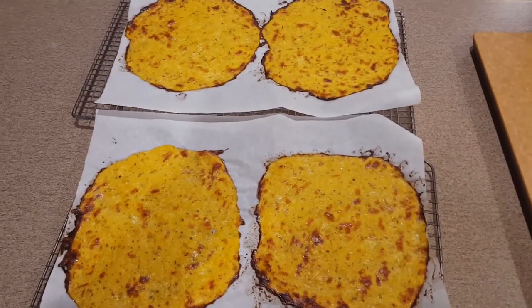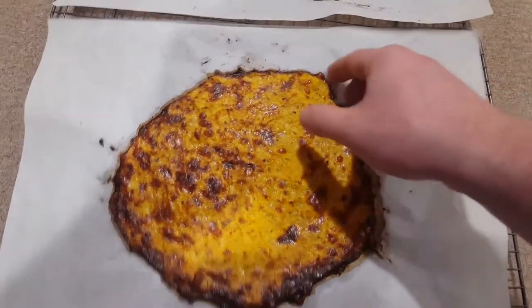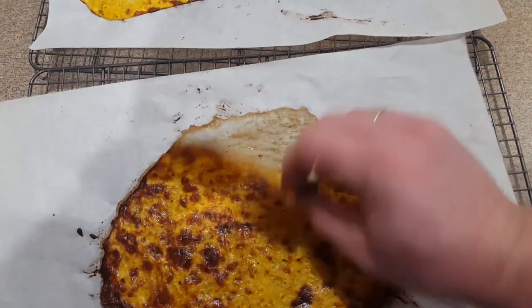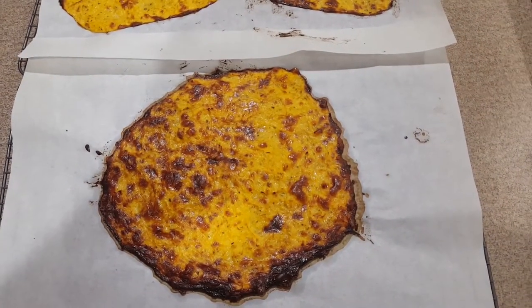I've just pulled them out of the oven — they went 25 minutes and one of them got a little bit dark. But even so, they're quite flexible. We're going to let these finish cooling all the way and then we're going to wrap some tacos.